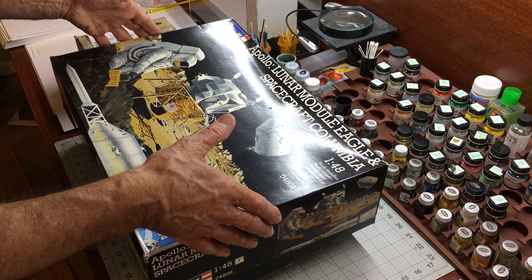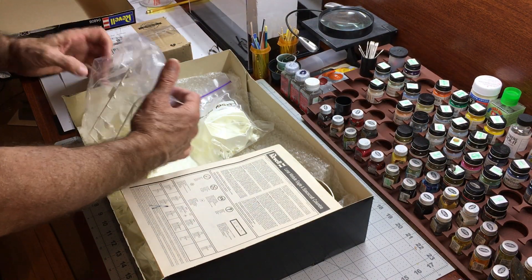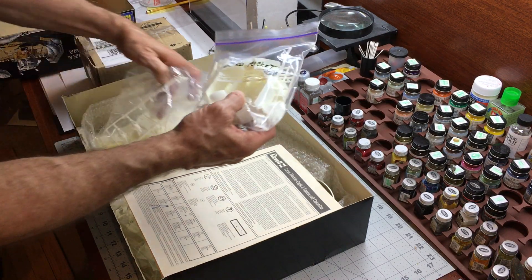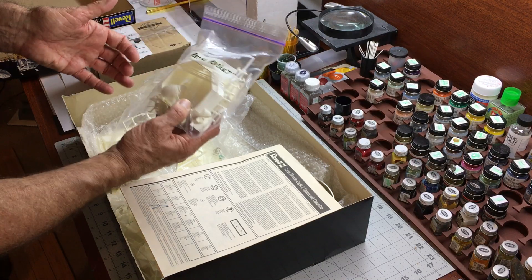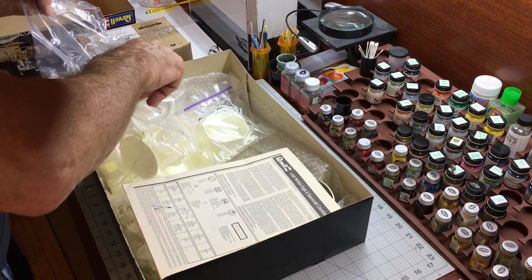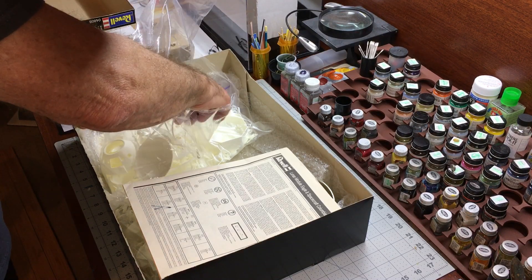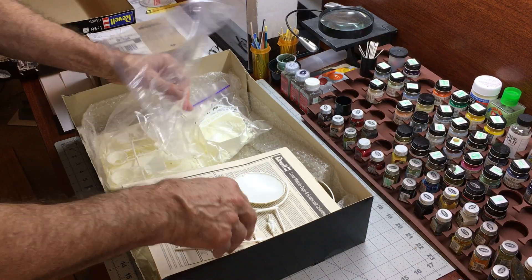I'm going to pop this open. I want to extract the command module. This kit was previously opened — somebody put parts in the bag, and I'm making the assumption that they're all there. I did a cursory check and it looked like most everything was there. And if not, I'm sure I can find those parts online — not too worried about it.